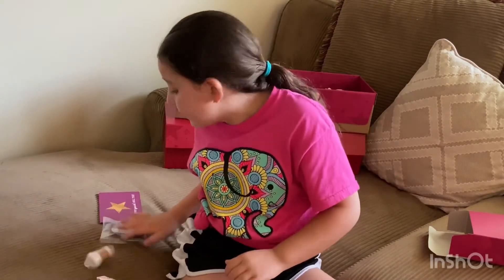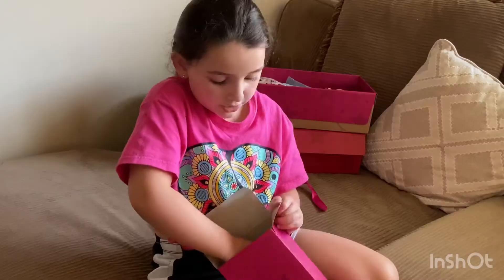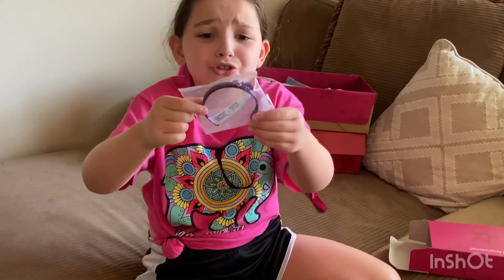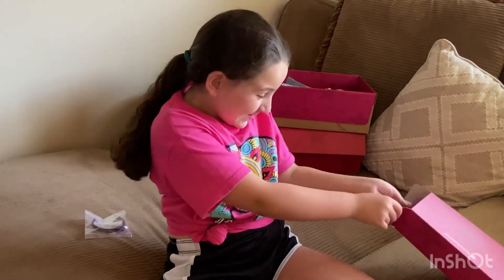I'm going to show you what's here. My sister helped me open it, and we got this little headband, which is super cute. She couldn't put it on because her hair is wrapped in fishnet, so they just included it in the box — it looks so cute.